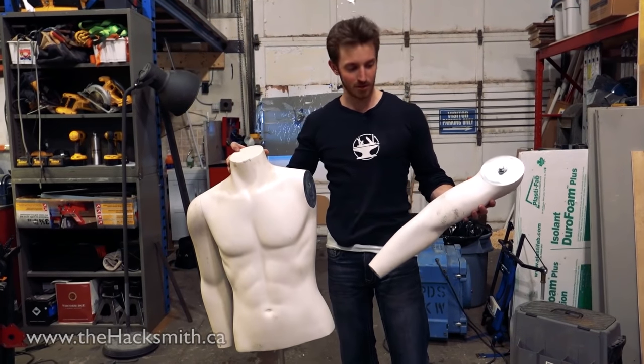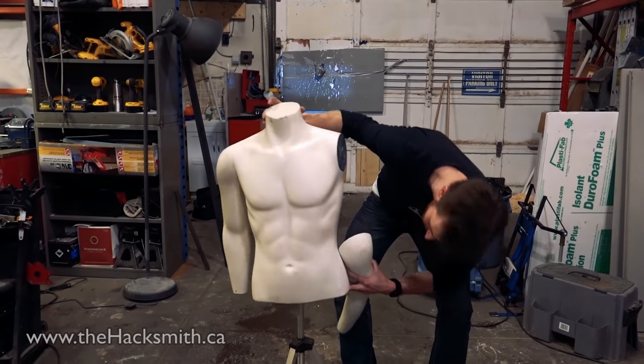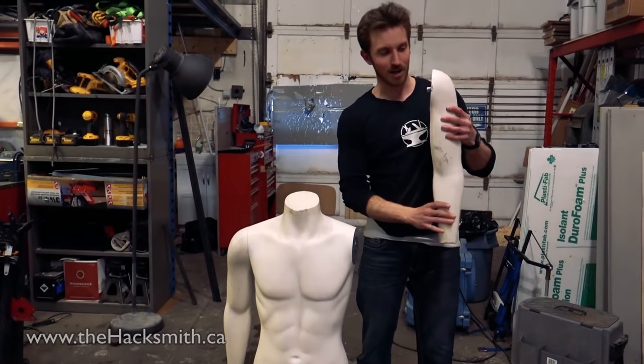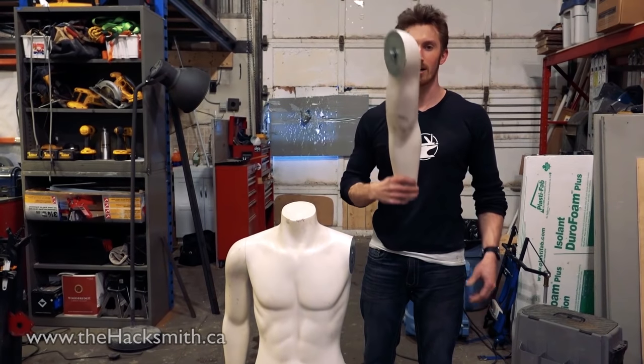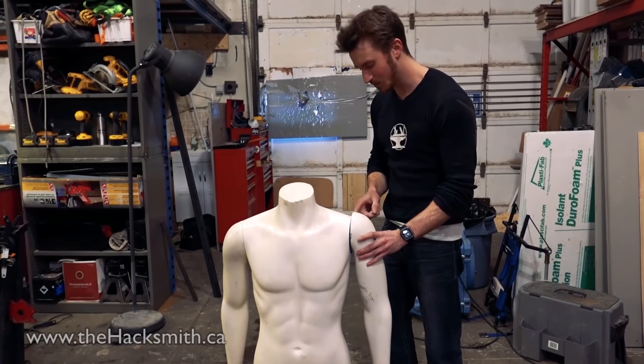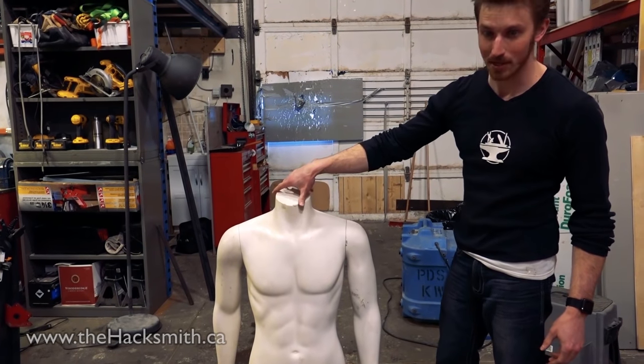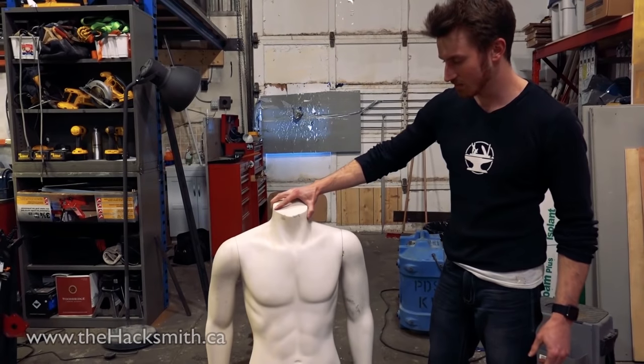The other problem is the arm just fell off. These are mannequin arms — they're designed to be taken off. If we're attaching the rocket here, we might have some flying arms going off into space. So we're going to have to fix this permanently to the main torso of Tony the mannequin.